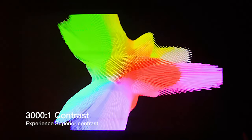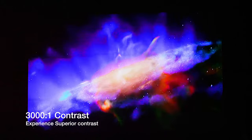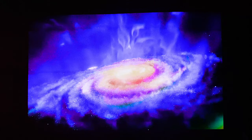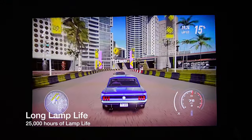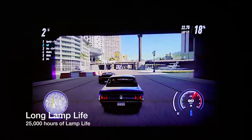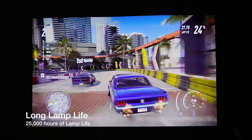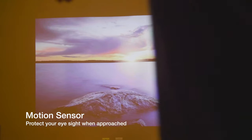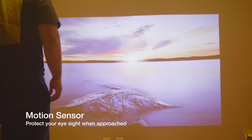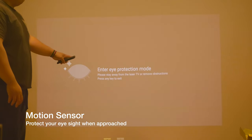Number seven: experience superior contrast. With a high contrast of 3000 to 1, the Paris Rhone laser clearly projects more details in deep shadows and bright highlights. The Paris Rhone laser also has a long lifetime of 25,000 hours, which is 10 times longer than any other common bulbs — enjoy more than 12,000 movies each two hours in length. It also has a built-in intelligent PIR motion sensor; the Paris Rhone laser will automatically reduce brightness when you approach, to protect your eyes.